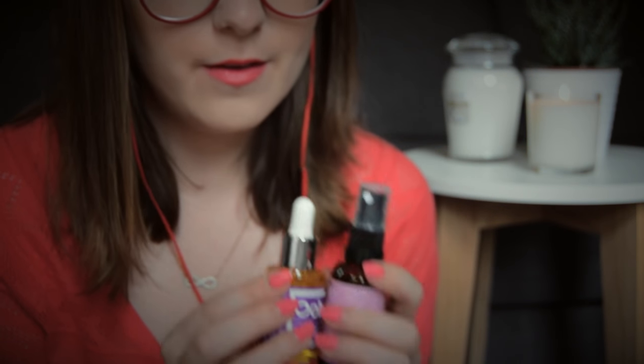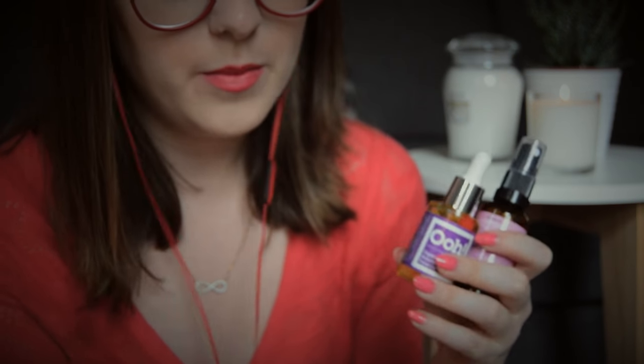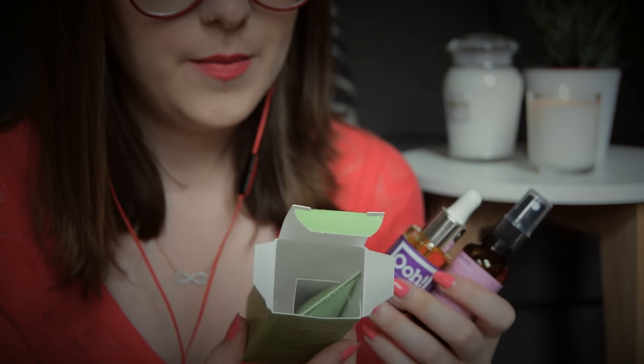So far I have these three products: the face oil, the Balm Balm rose water hydrosol, and the mask. And there are also some sachets in there and one more product. So let's look at the sachets first and the final product last. There are two sachets here.